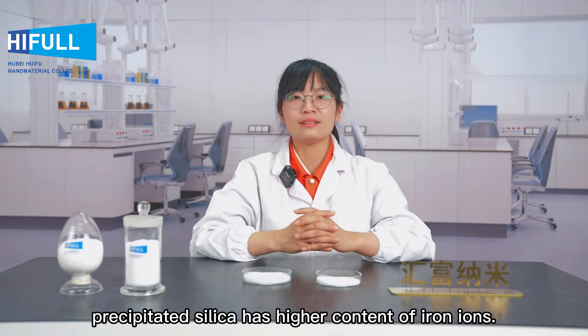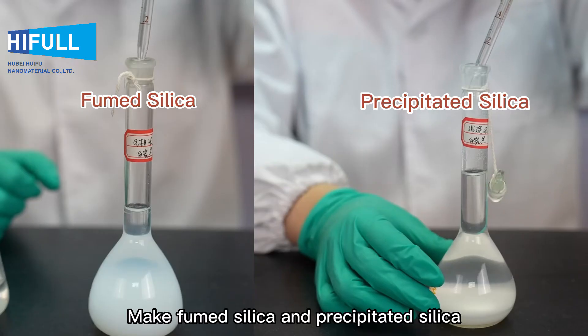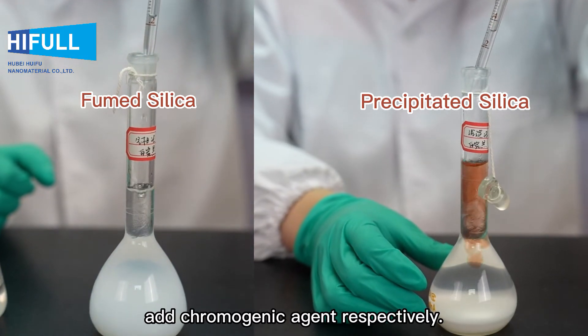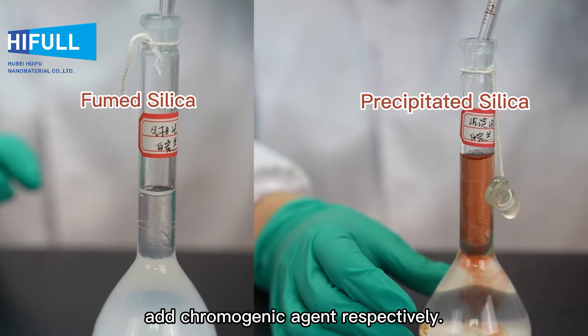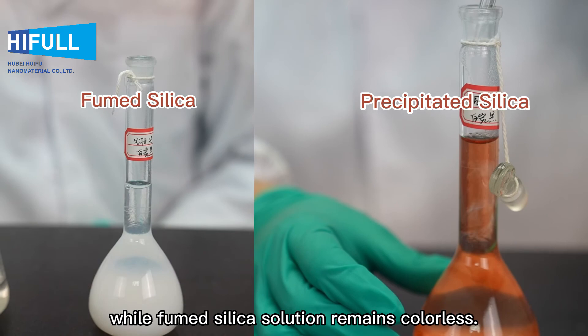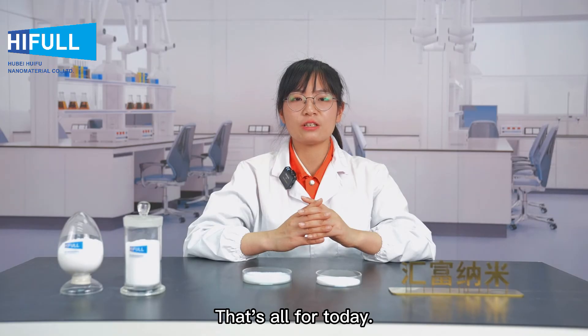Second: determination of iron ions. Due to differences in raw materials and manufacturing process, precipitated silica has a higher content of iron ions. Make fumed silica and precipitated silica into standard solutions and add a chromogenic agent respectively. The precipitated silica solution turns red, while the fumed silica solution remains colorless.